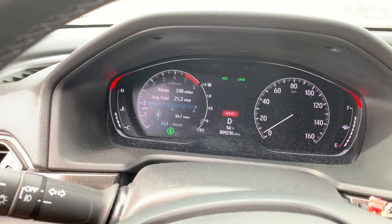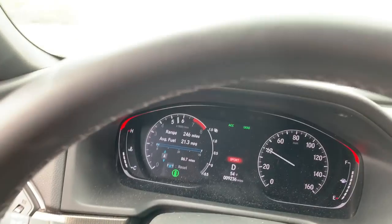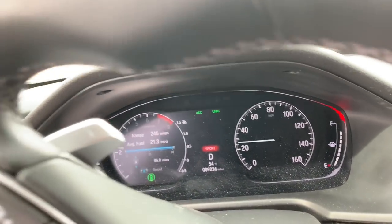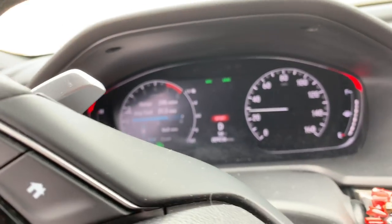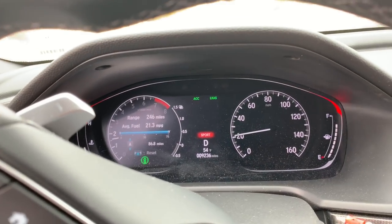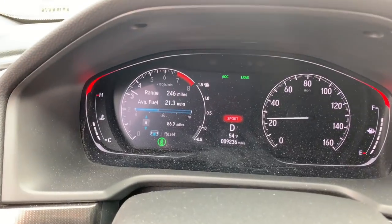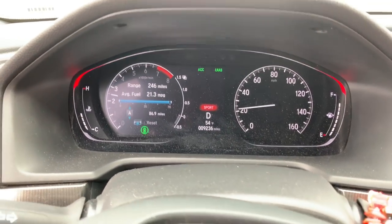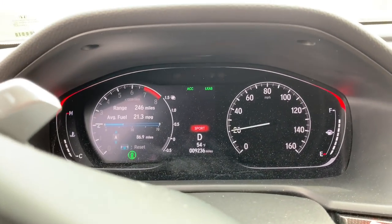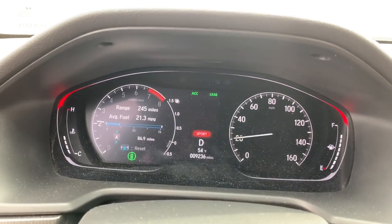I'm going to take it slow first. We've got some wheel spin. That's it guys — I drove it, like I said, about 500 feet, it reset, and I'm good to go.